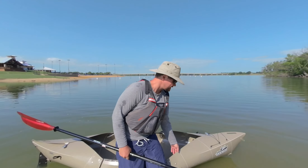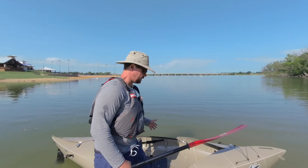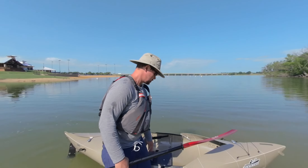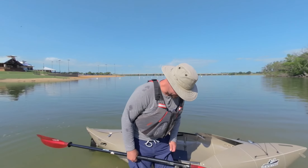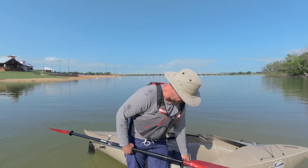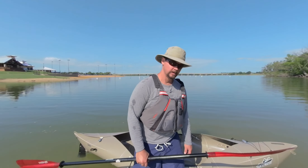I just want to go over how to get into the kayak. With traditional kayaks you would typically straddle the boat and drop your weight down. Of course, with the width of this boat, straddling it is going to be pretty difficult. You can see how deep I am in the water — I'm a little above mid-calf. Probably knee-deep would be a little too deep; mid-calf is good, but experiment and see what works for you.